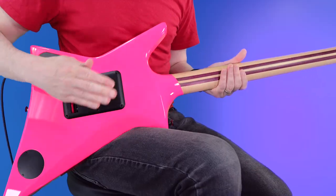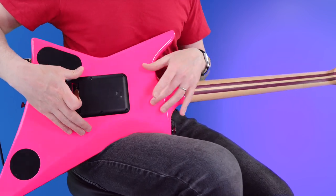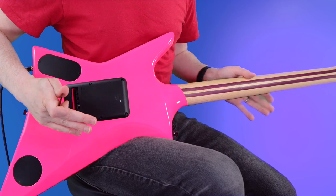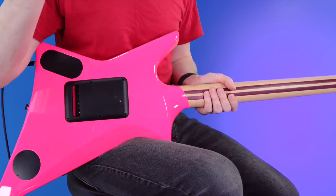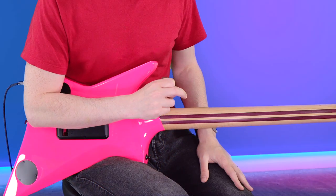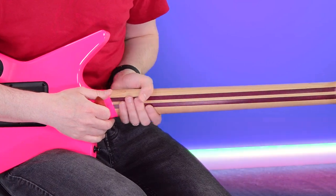So whilst we have it turned around — obviously the color, very, very hot pink. It's the hottest pink you can go for. In this gloss finish it really, really pops and it really works for this type of guitar. We have maple with a couple of purple heart stripes in it — and that feels really, really nice.